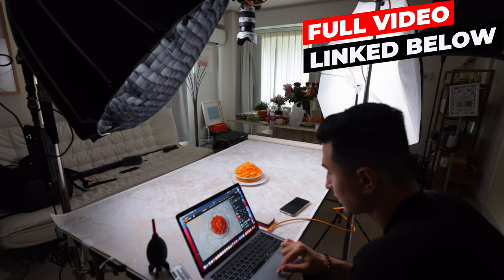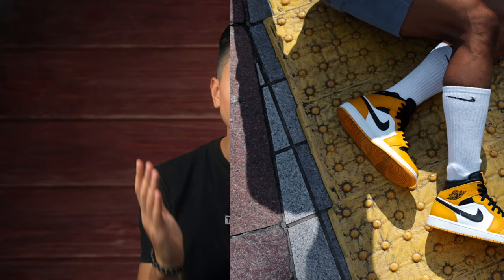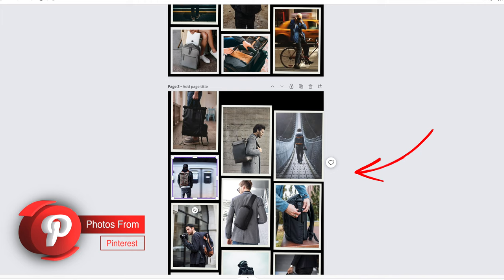If you watch any of my recent videos breaking down some of my recent photo shoots, you already know that I always create some type of mood board on Canva.com. For this shoot it was no different — I created this mood board using photos that I found on Pinterest. As you can see from some of the reference photos, I was aiming for a lifestyle shoot that showcases the bags in use.